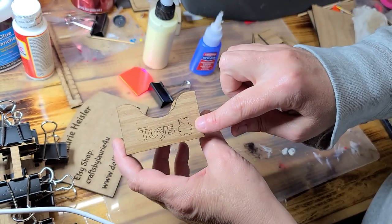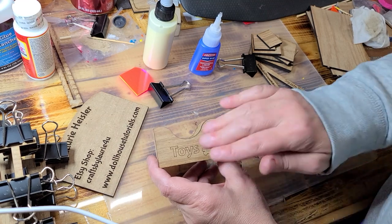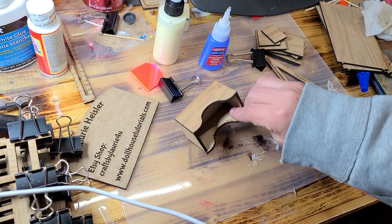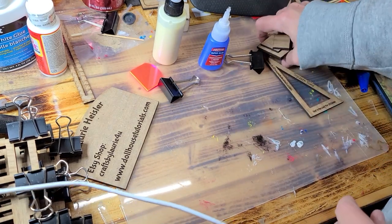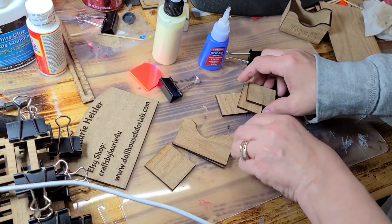If you decide you want to paint this, I suggest you use some paint pens, because if you put a lot of paint on here it can cause issues. Now we're going to work on the nightstand.